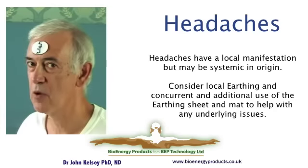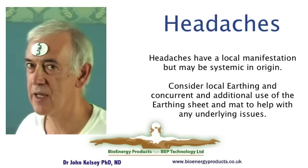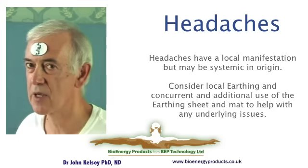The earthing book reports benefits in reducing the frequency and intensity of headaches for regular earthers. If there is a headache in a specific area then you could consider using a patch local to that area, or one centrally.